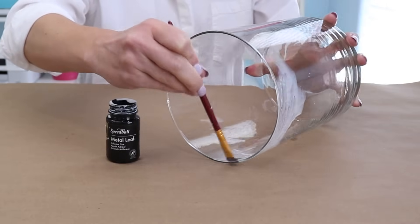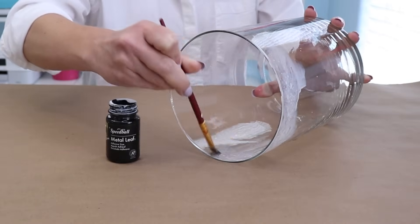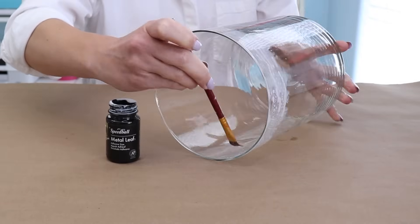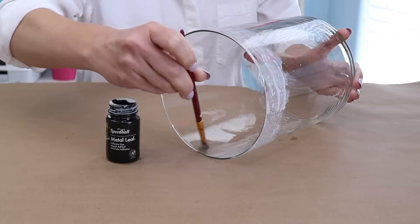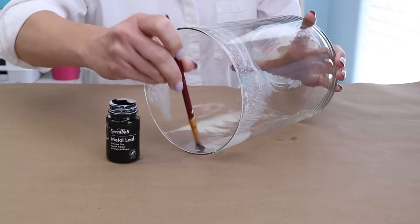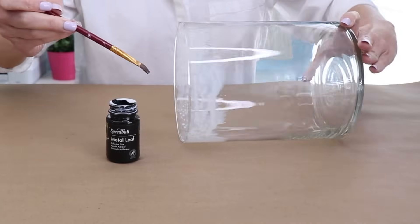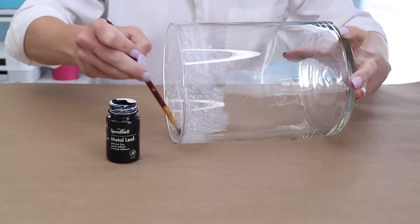For this project, it's just going to be the top rim, and I don't really want clean lines. I want this to look like it's flecked, old, maybe worn gold. So I'm just going to apply a really, really light coat — we don't want it to puddle anywhere, so I'm just using a little bit and going all the way around the top rim.